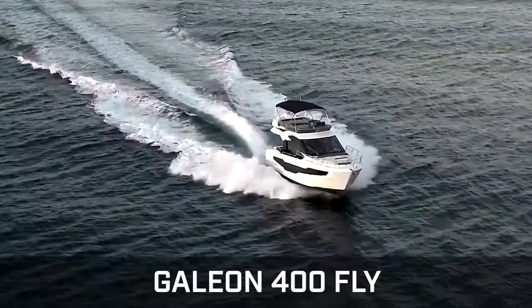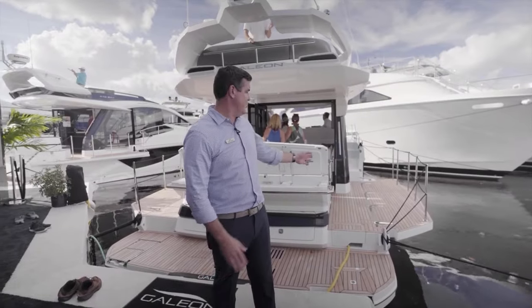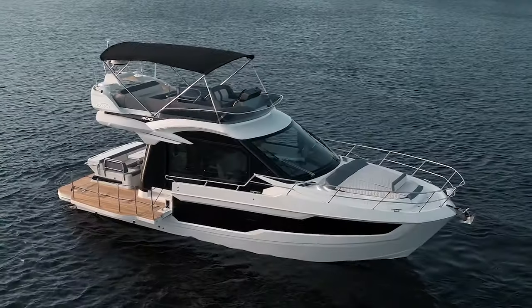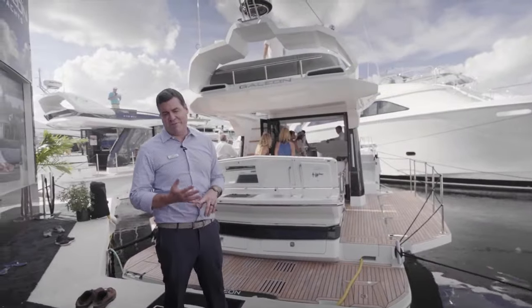This is the 400 Fly — actually the debut at a show here in the U.S. for this model. Similar to the 640, we have beach mode on this boat, and it's a 440 Fly.